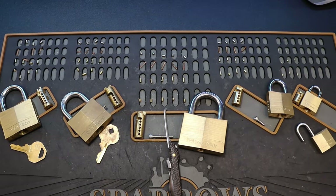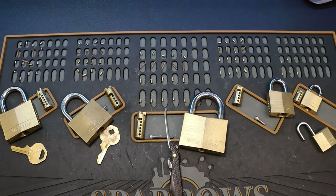So there we have it. I hope this helped everyone learning to pick these locks. Thanks for watching!